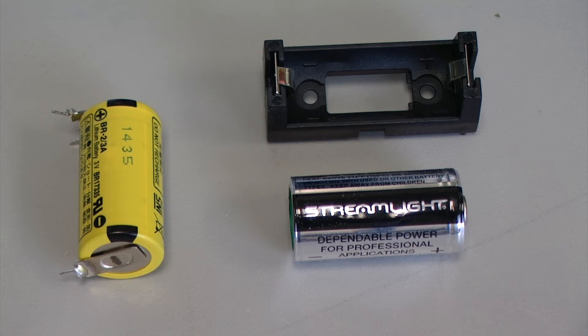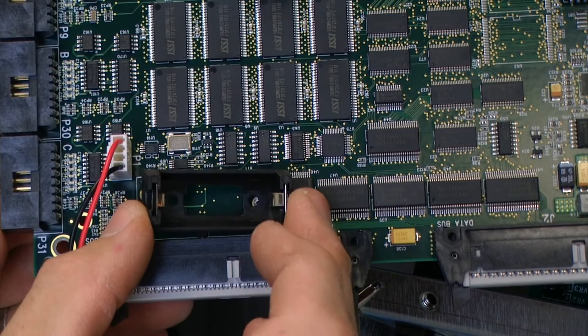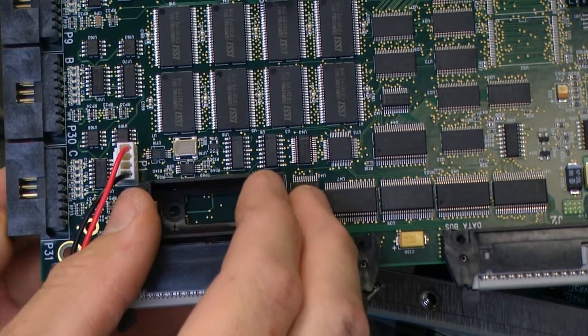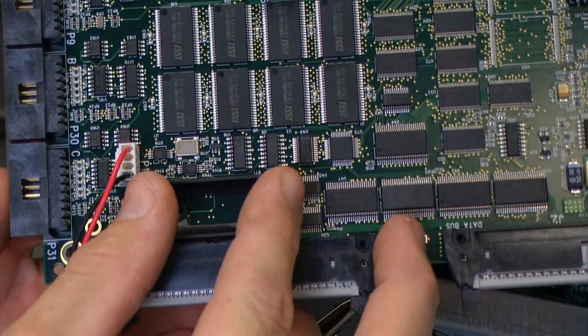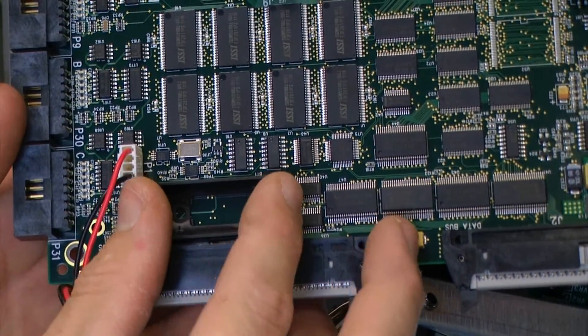For this repair we will be replacing the existing soldered-in battery with a battery holder and a CR123A battery, so that in the future when the battery voltage becomes low it is very easy to replace the battery. On the front side of our board we will place our battery holder in the location of the two additional solder points and press that in place.